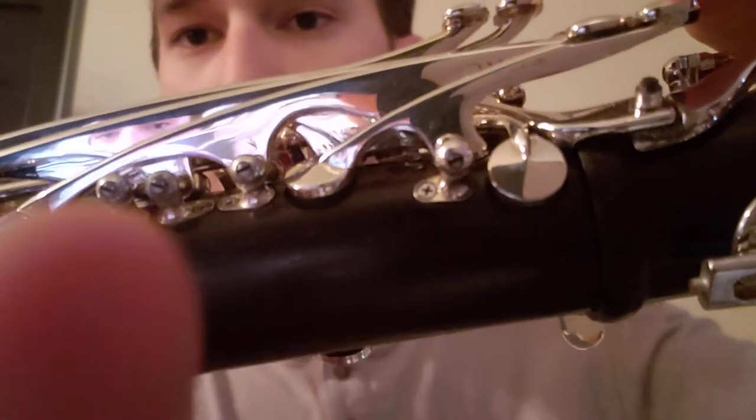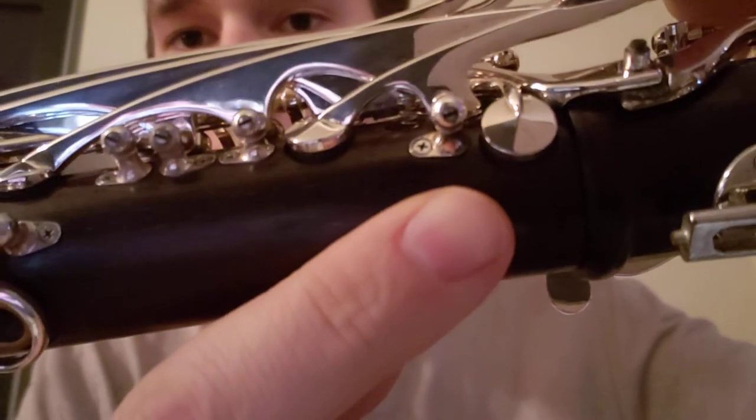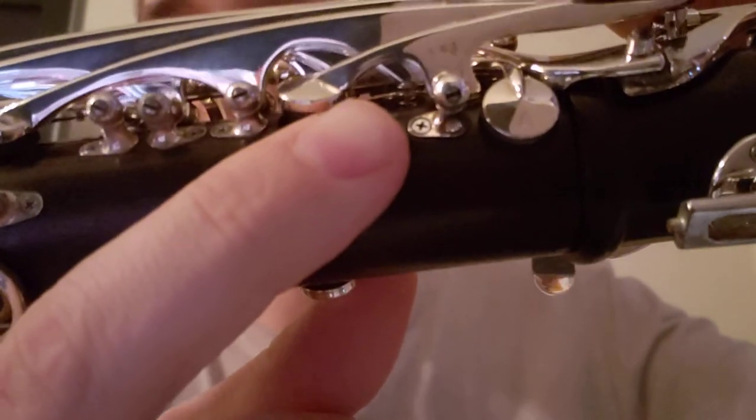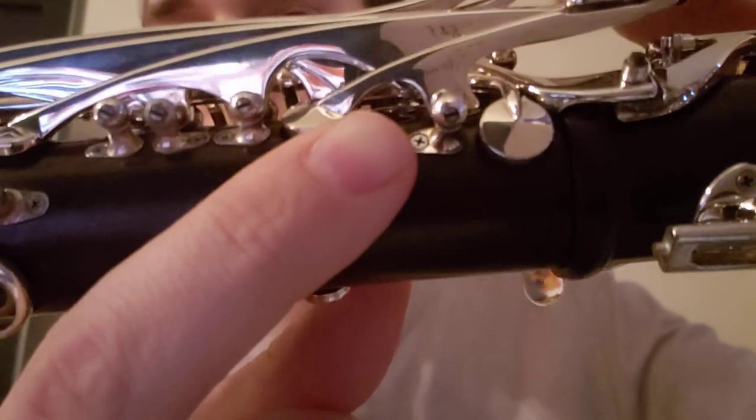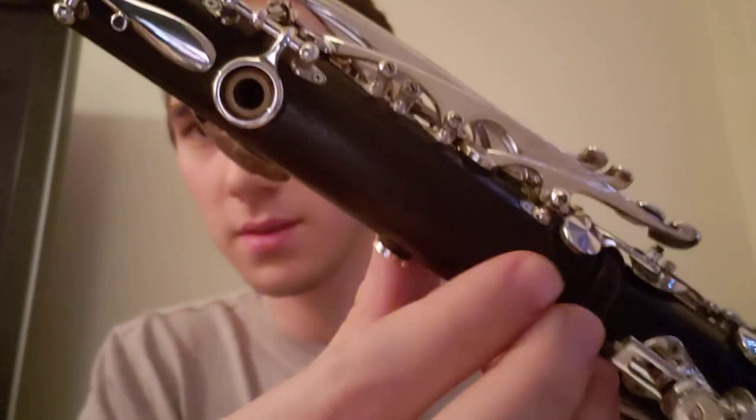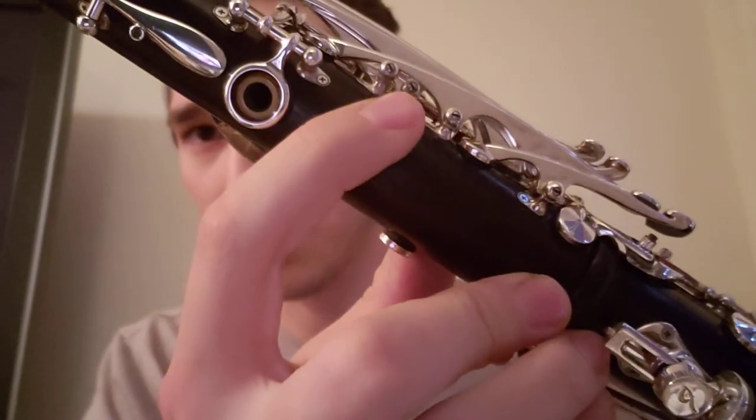Another thing that is really surprising is all of your side springs here use coil springs and not the traditional leaf. You can see right there the spring compressing — only on Bakun clarinets. It's a really cool feature. In addition, we have separate post mounting on these side keys: one, two, three, four.